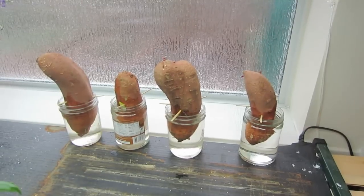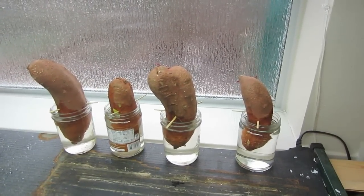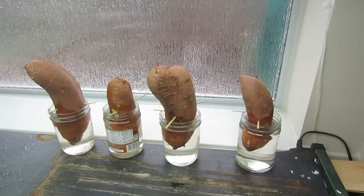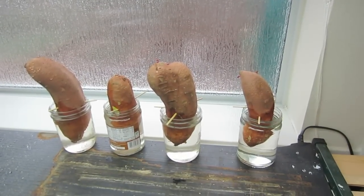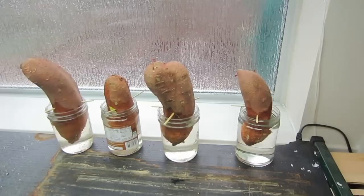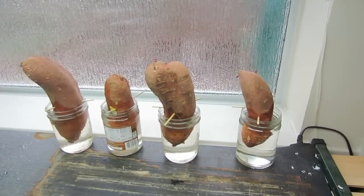That's exactly what I'm doing here, but in this case I'm growing what's called potato slips. Instead of planting the potatoes just in the garden soil, like you would an Irish potato or a red potato, you'll have much greater success if you plant sweet potatoes with slips.